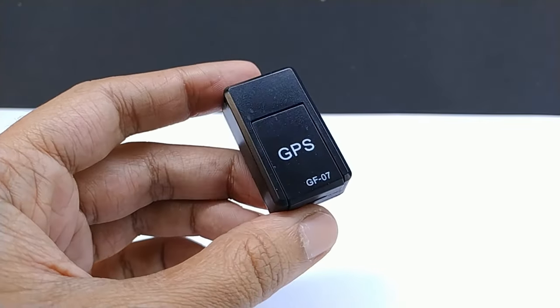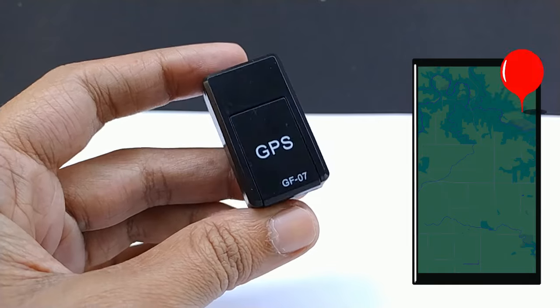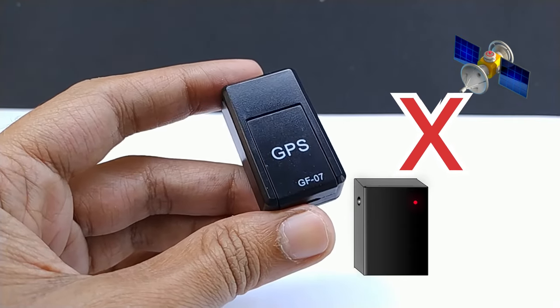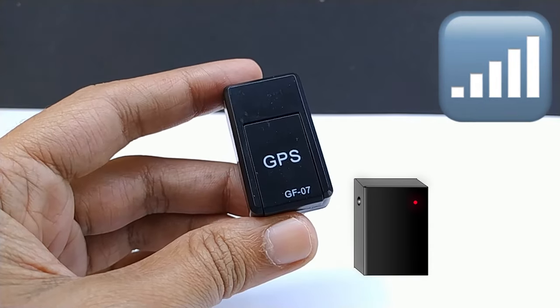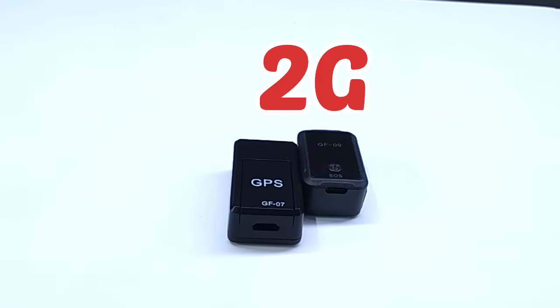Some people are saying in the comments that the tracker is not showing a perfect location — it shows a location about 1 km away. Actually, these trackers do not have any GPS chip or GPS antenna; they show location based on mobile tower location. So you cannot expect accurate location from this tracker, and overall the technology of these trackers is becoming obsolete.